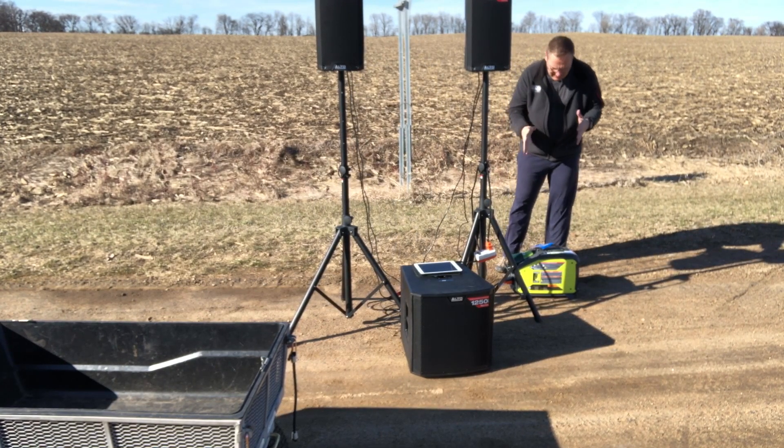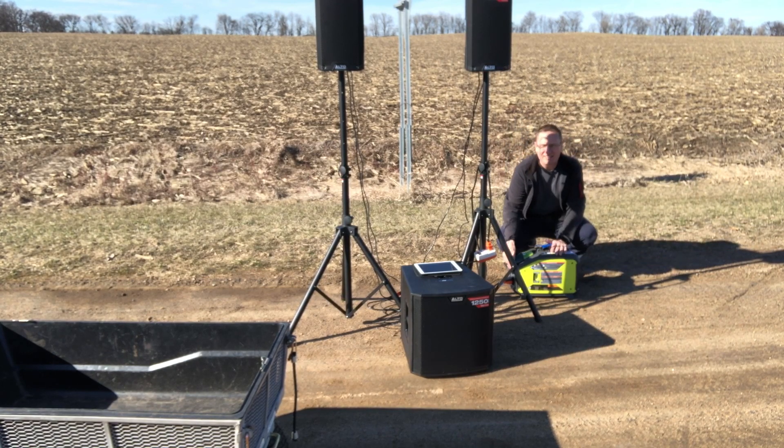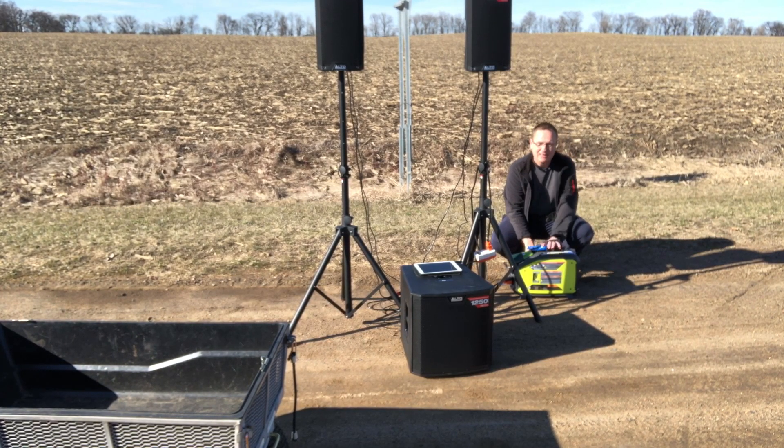To get our little system going, we come over to our generator and make sure our propane tank is installed. The little one-pound tank is in. There's an off switch right here, but all we have to do is push the prime down, push it in for a few seconds so the propane is there. You'll be able to smell it a little bit, and then you give it a start.